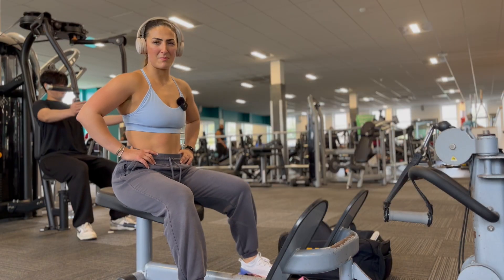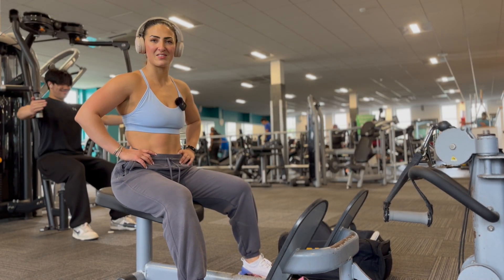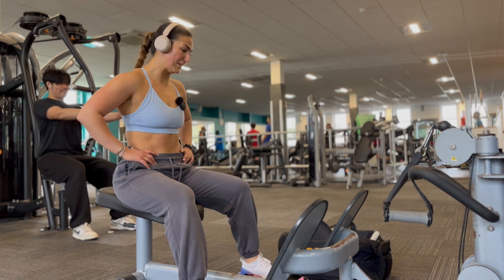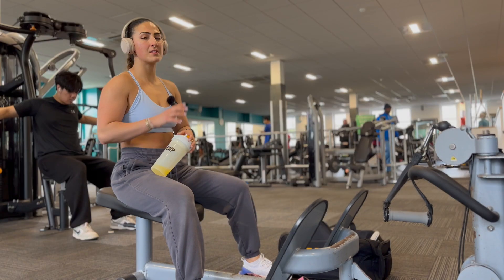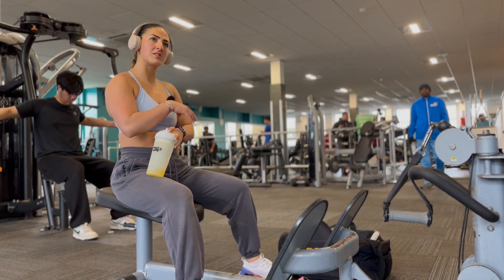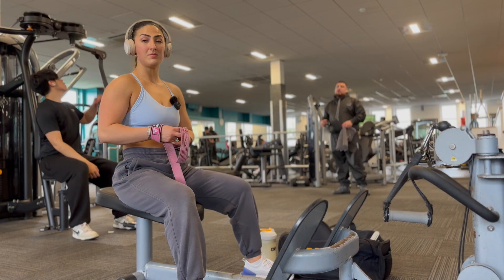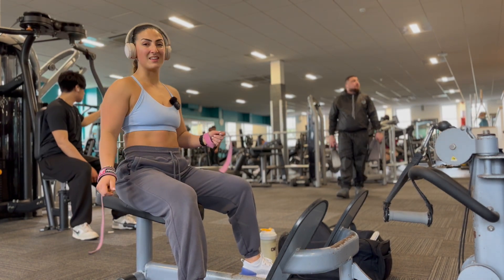I just looked at my program and it said that I lifted 49.5 last week for six reps — what the fuck, a little bit in shock! This week I'm not going up in weight, I'm just trying to do the same weight as last week, really focusing on form. I'm still shocked I did 49.5 for six reps — I can't remember how clean they were though.